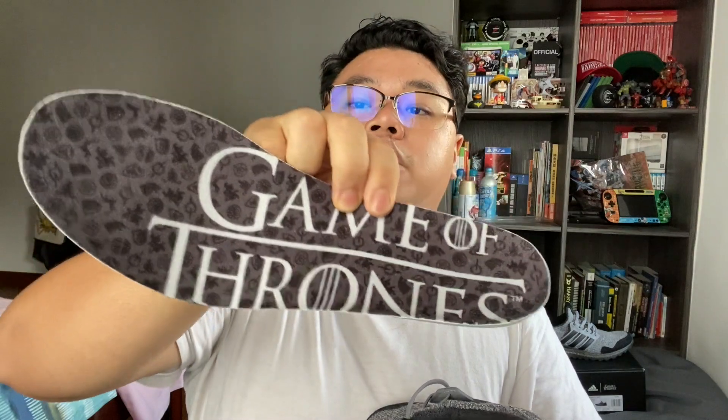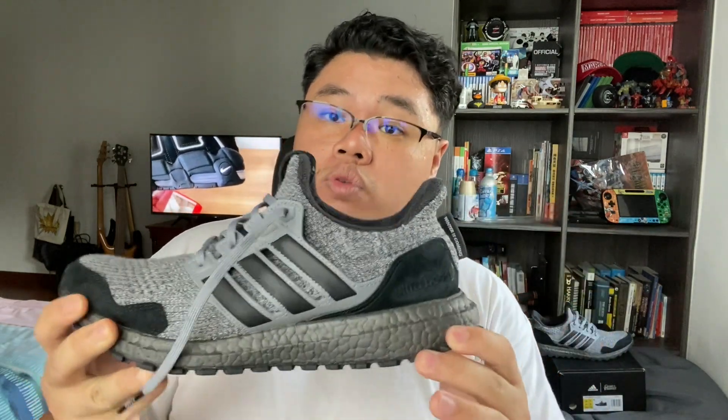You've got the same Game of Thrones insole — it reads 'Game of Thrones' — and I believe this is the same pattern you'll be getting for all of the Ultra Boost Game of Thrones. Even on the inside you can see that the boost is kind of colored in similarly. If you actually want to know, the boost on the side is not actually black — there is no black boost, this is just painted over by the Adidas factory.